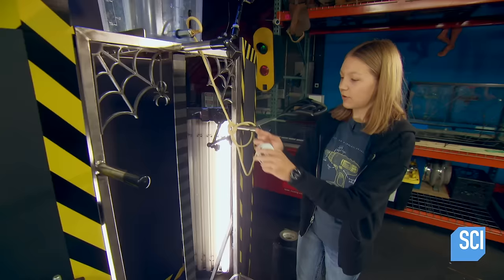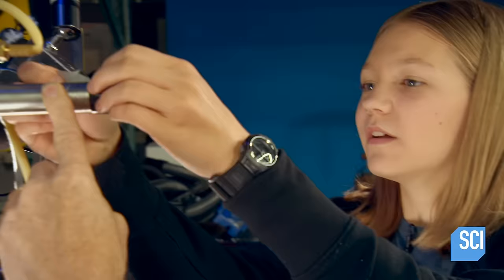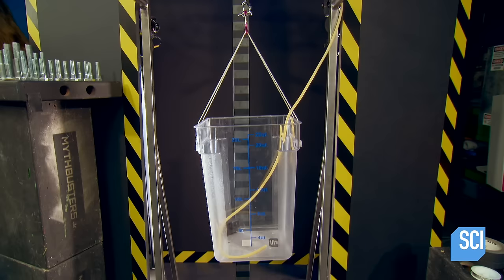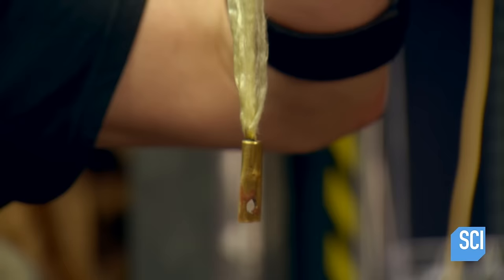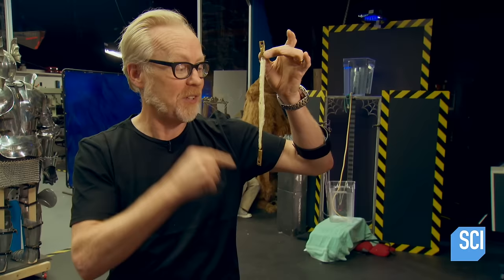Now the MythBusters are ready to take this test to an unprecedented scale — testing the strength of a 28-gauge steel wire against its matching equivalent in density: a whopping 25,000 strands of spider silk collected from 42 spiders over the course of five weeks. This is quite possibly the largest amount of spider silk ever brought to bear on a test like this, to compare it to the strength of steel of the same mass.